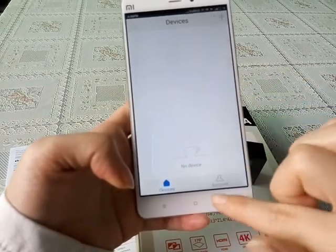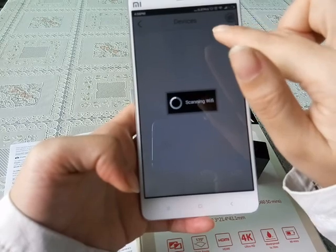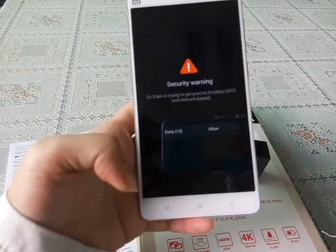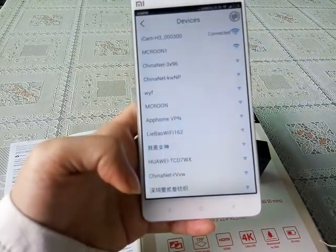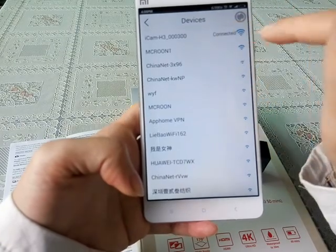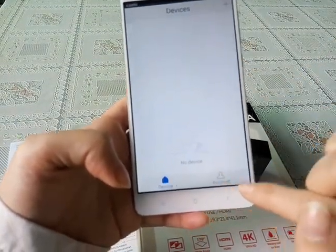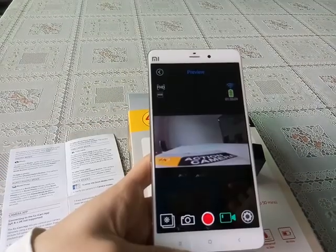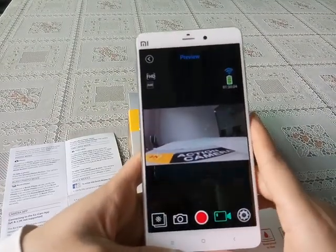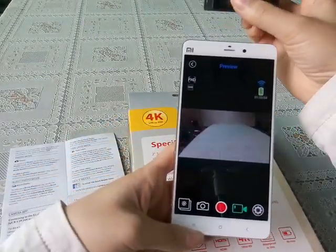We press the button and allow the permission. It then shows 'Easy Icon connected.' When connected successfully, it will display this image and a gesture, confirming Easy Icon is connected.